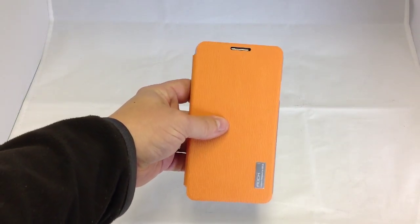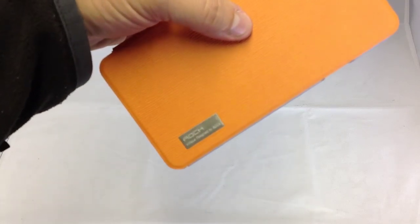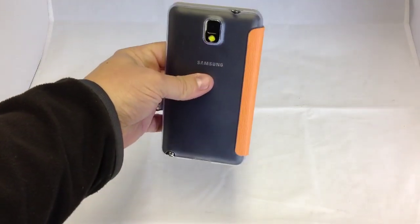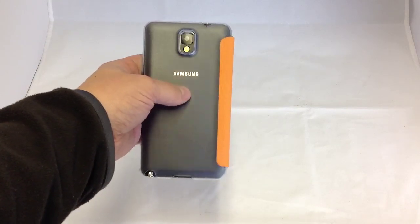Looking at the front of the case you can see that nice textured matte finish and the nice orange colour. It's one of the features of this case — the nice bright colours. We've got a metal Rock logo on the front there.